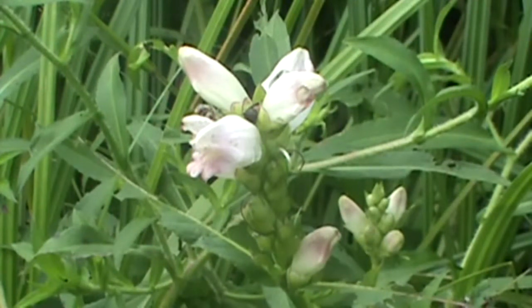The leaves on this flower are opposite. They're lanceolate in shape and have a coarsely-toothed margin. The plant itself can get up to about three feet tall, so it's a pretty tall growing plant.